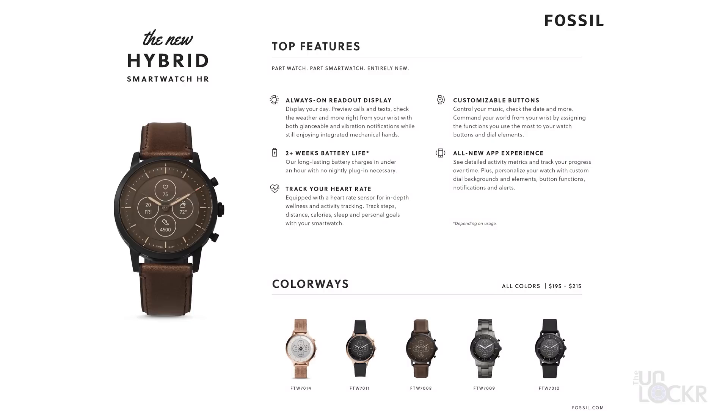And there you go — that's the entire gist of the Fossil Hybrid HR and the complete walkthrough on it. You can check out the link below for more info on the watch. Let me know what you guys think of this watch and this video in the comments below. Always love hearing from you guys. If you like this video, please thumbs up it or share it — it's greatly appreciated. Check out the rest of the channel, and if you like what you see, please subscribe and ding the bell so you get notified when I do new videos. Thanks for watching.